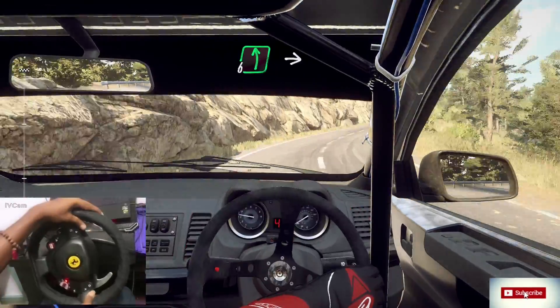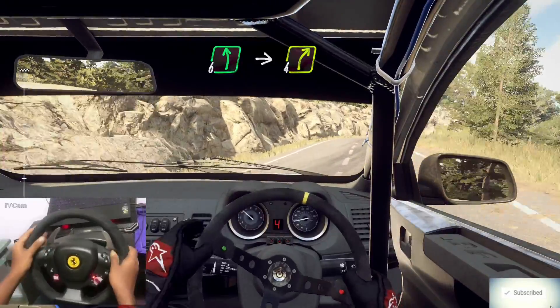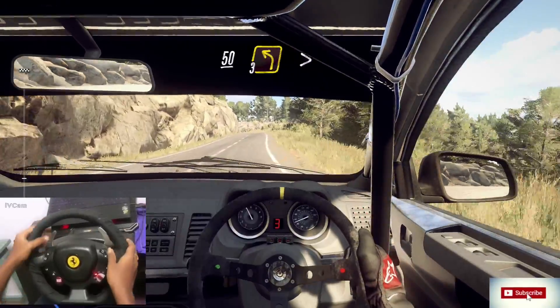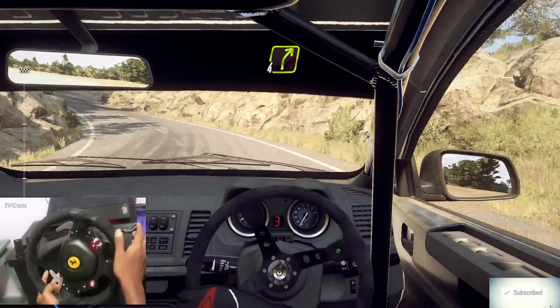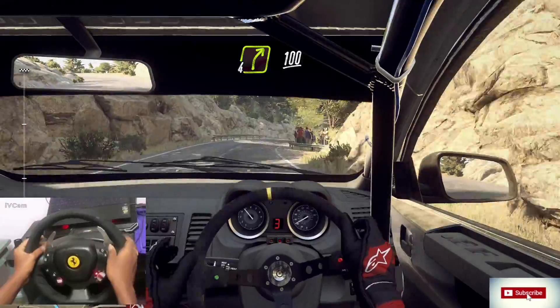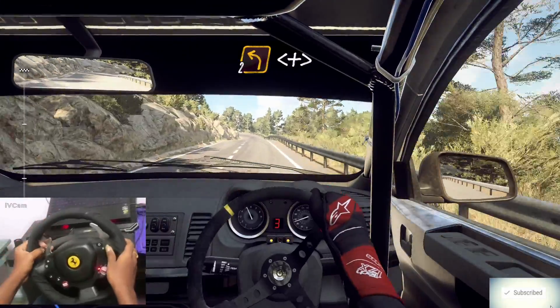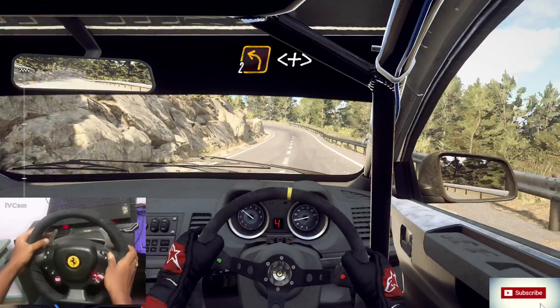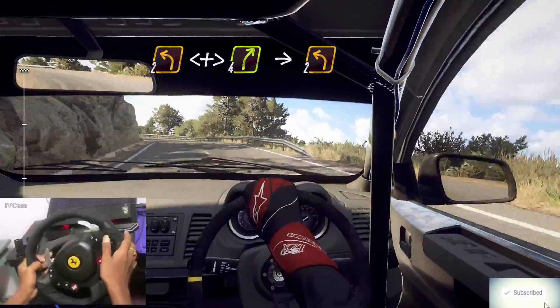Into 6 left, into 4 right, 50 over crest, 3 left tightens. Into 4 right, 100. 2 left extra long, opens and tightens, into 4 right long, into 2 left.